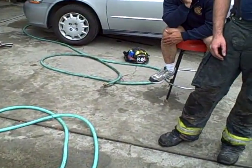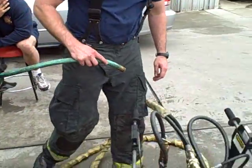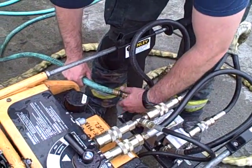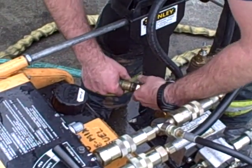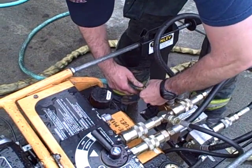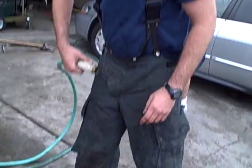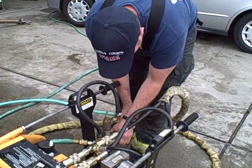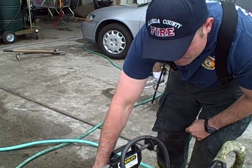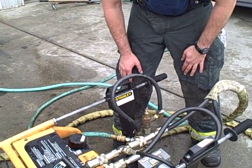Next we need to supply our pump with some water for lubrication and cooling. This will be our supply side. We'll simply take the male end of our hose and turn it into our female. What this water pump is doing is allowing us to increase the pressure of our water supply to 80 PSI, which is our minimum operating pressure.